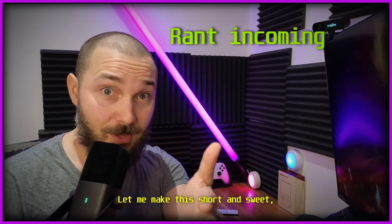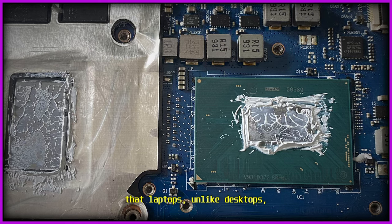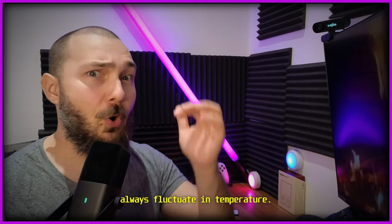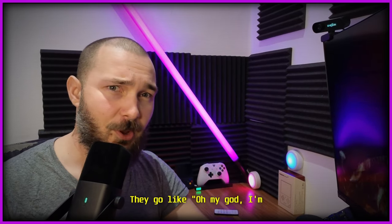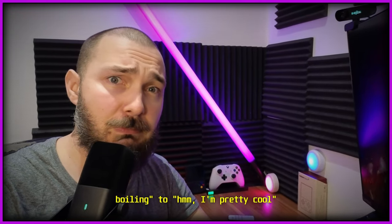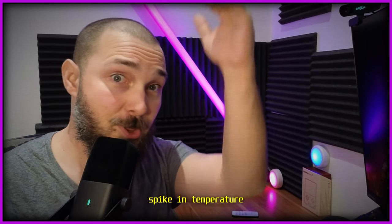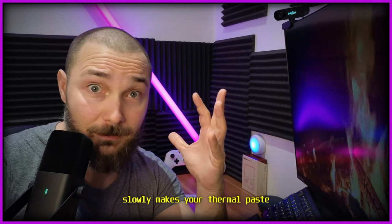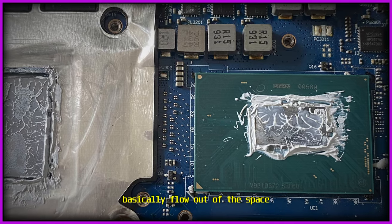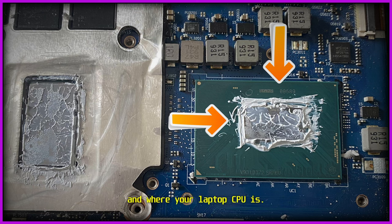There's no way around it. There's this thing called the pump-out effect, meaning that laptops — unlike desktops — always fluctuate in temperature. They go from boiling hot to pretty cool and back again half a second later. This drastic temperature spike slowly makes your thermal paste flow out of the space between the heat sink and your laptop CPU.